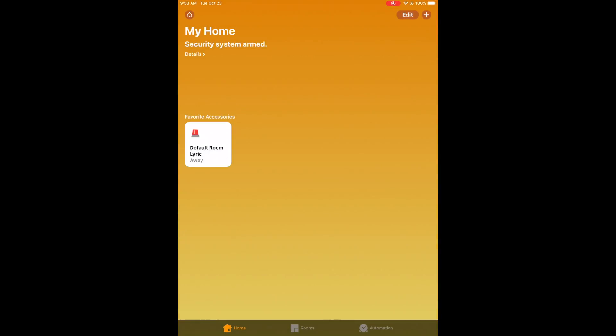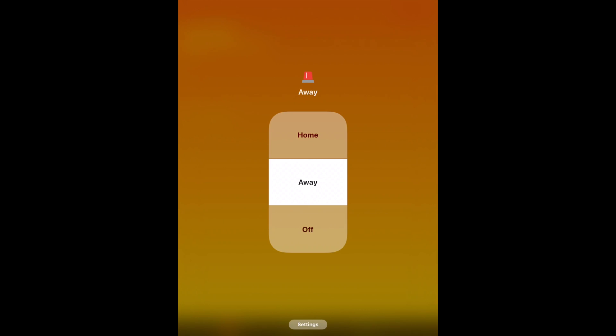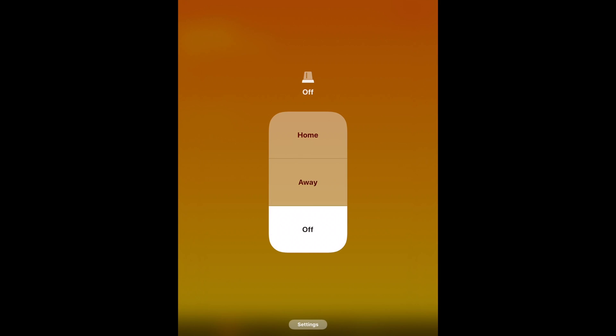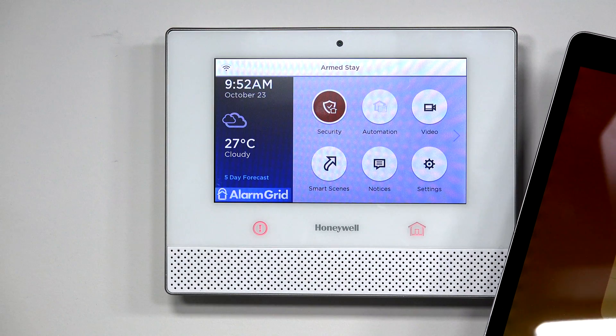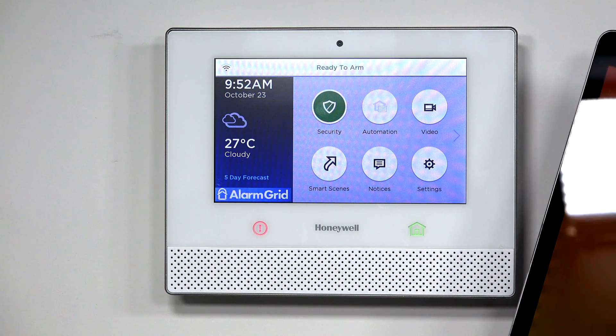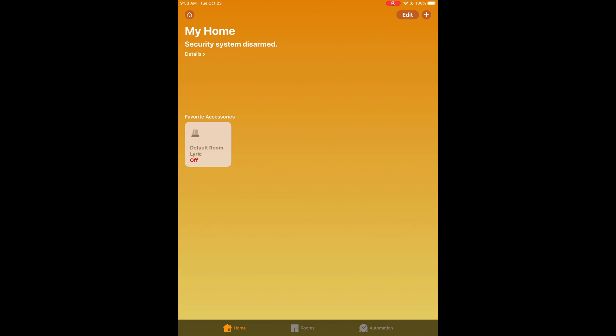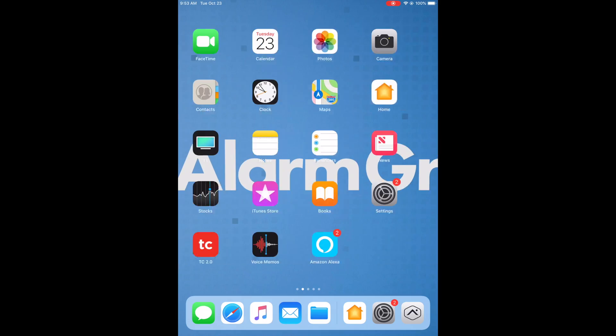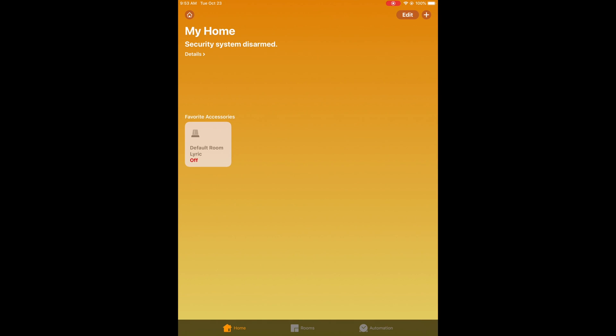Then all I'm going to do is press and hold and do Off. Home, I believe, is Stay — and yes, it works right away. I'll press Off again and it'll disarm. Now again, you can exit out of the app — you've already paired the Lyric to HomeKit. So any time you exit the app and enter back in, you can simply bring it right up. It's right there.